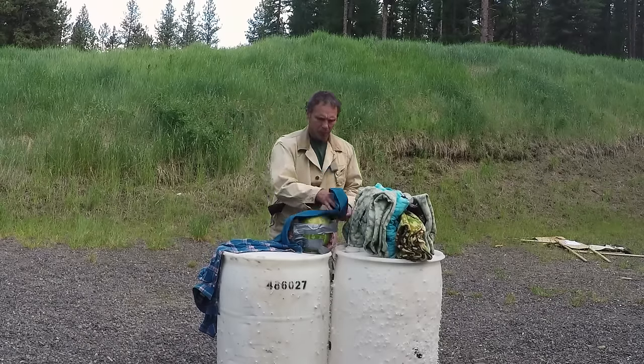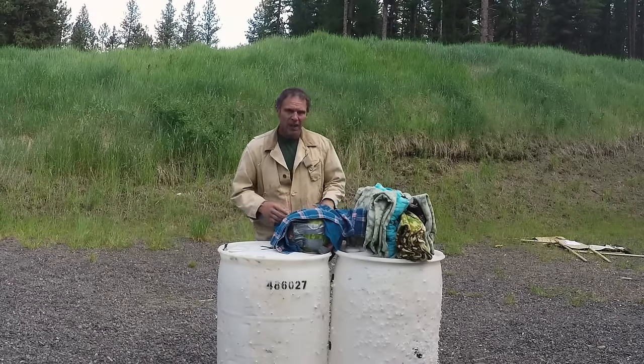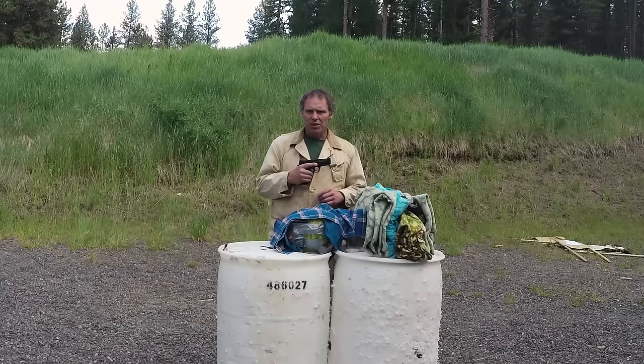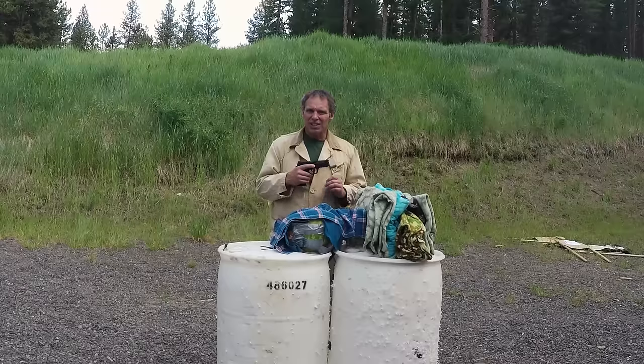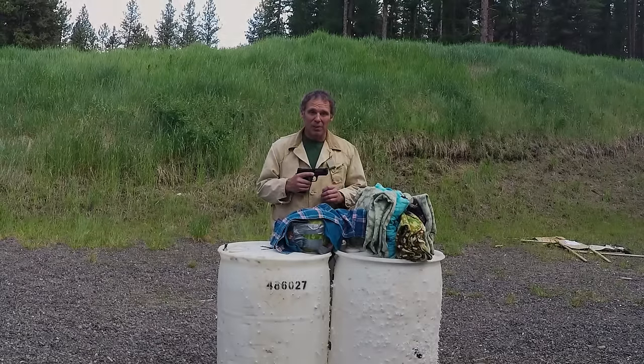We'll cover it with two layers of t-shirt, then two layers of flannel shirt, and we'll shoot it from seven yards. The gun I'm going to start with is this Smith & Wesson M&P 22, loaded with CCI Stingers, which are a 32 grain hollow point. So we'll take a few shots and see what kind of effect we get.